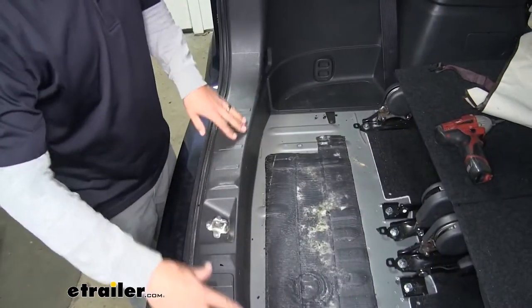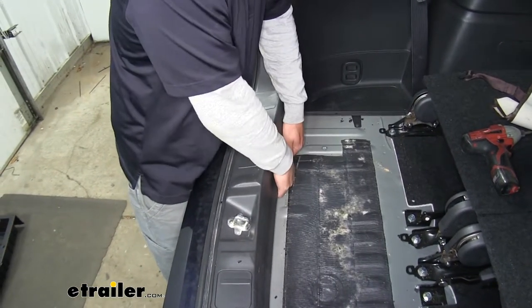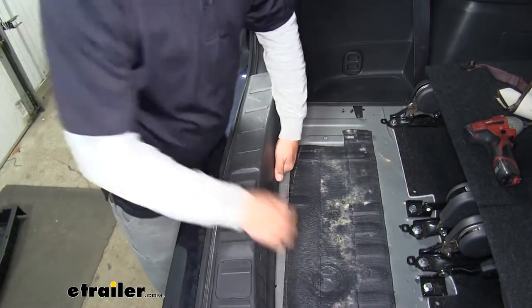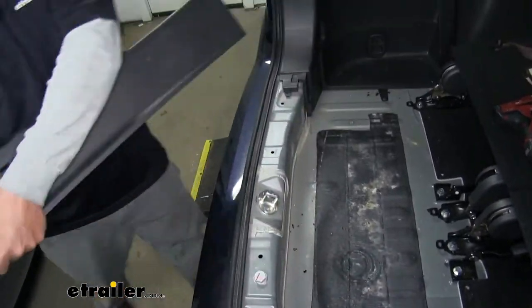Now we're going to remove the threshold panel here. We want to grab it on the bottom, lift up, release the clips, and go along the edge to get the whole panel out. We'll set this aside.